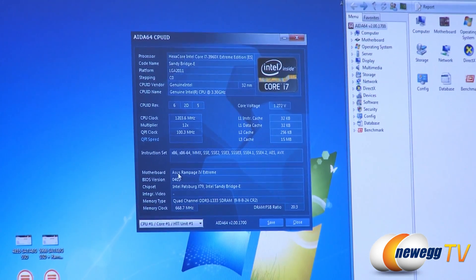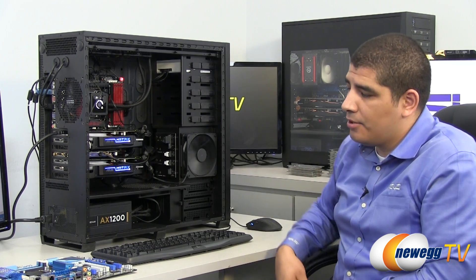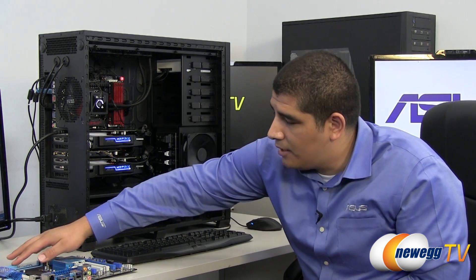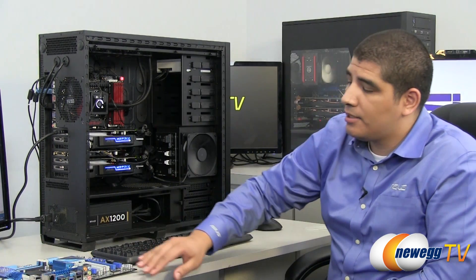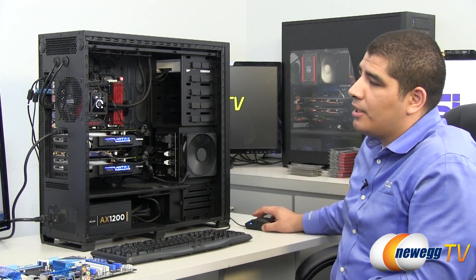Even though we do have the CPU, the memory, and the graphics card installed, none of that actually matters. If we were to remove those components from the system, just literally having the 24-pin power and the 8-pin CPU power connected, you would just need to connect your USB flash drive and press this button to execute the flash process.